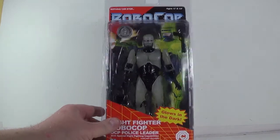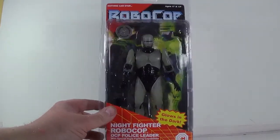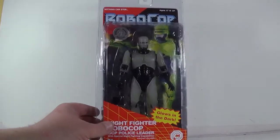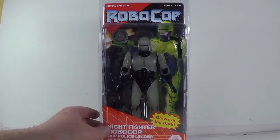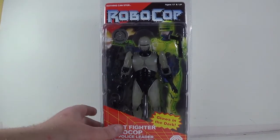Oh, that's cool! The glow-in-the-dark RoboCop — that's really cool! I did not have this. That's awesome, Greg, thank you! Merry Christmas to you, my friend. Thank you very much.